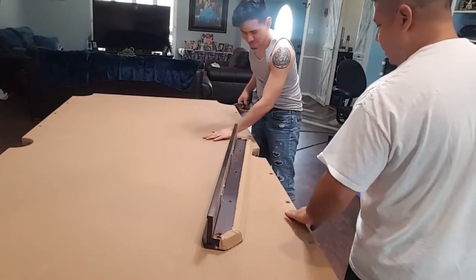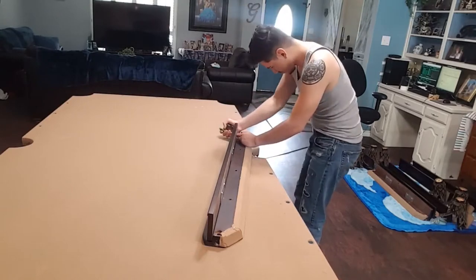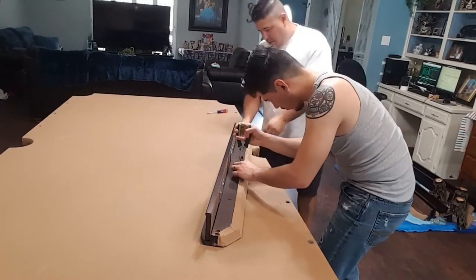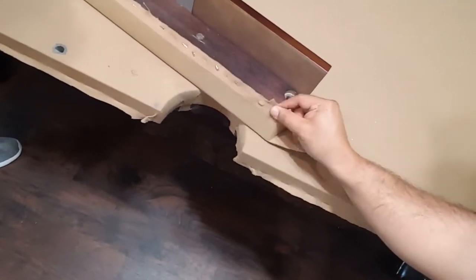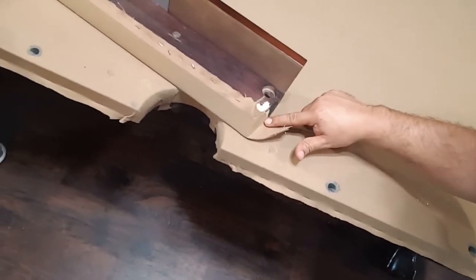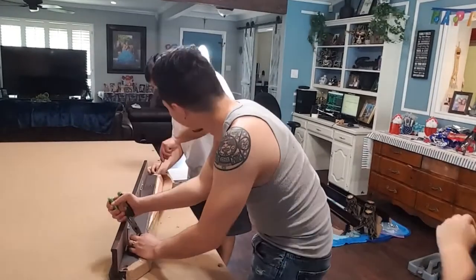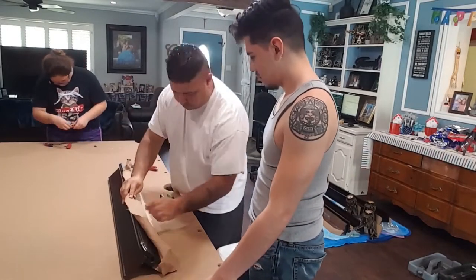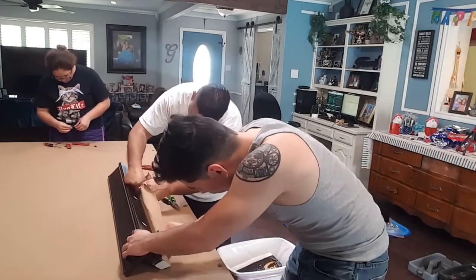Now we're going to start on the rails. We start off by removing all the staples that hold the felt on. Here I'm showing you how the felt is actually folded at the end of the bumpers — it's folded, stapled, folded again, then stapled. If you're going to reuse any cushion facings or feather stripping, now's the time to be careful when you remove it not to break or crack anything.